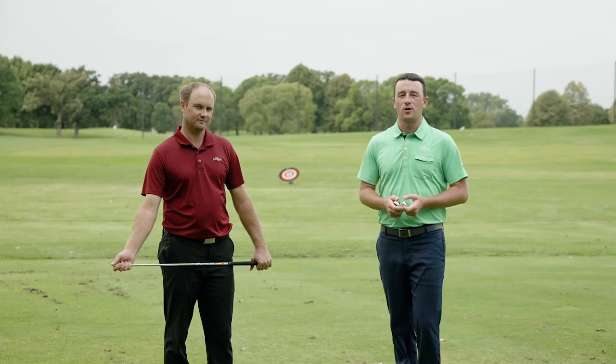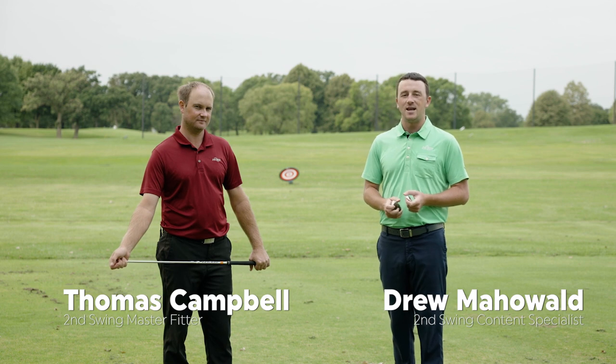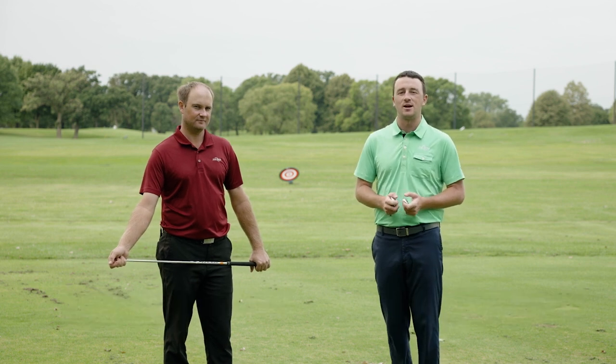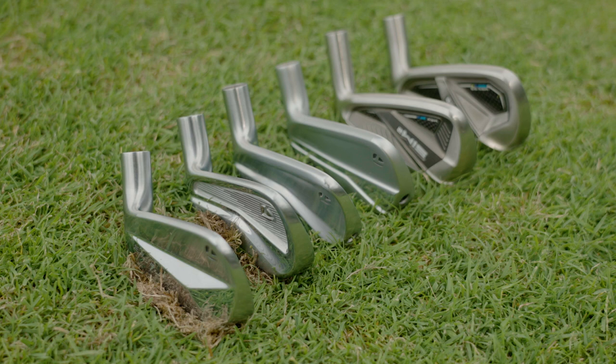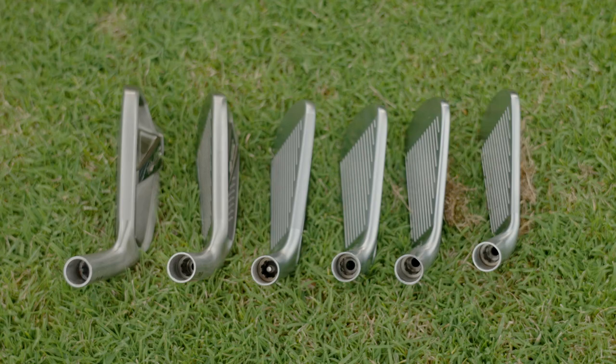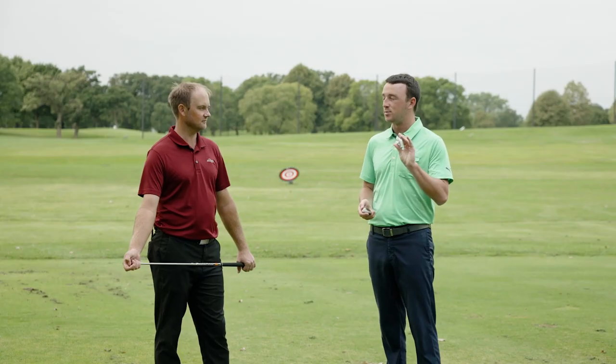Drew Mahold of Second Swing Golf here, joined by Thomas Campbell, Master Club Fitter at Second Swing. Today we are testing six TaylorMade irons, all for 2021. We've got the various P series irons, and also the Sim 2 Max and Sim 2 Max OS irons — your most game improvement, user-friendly iron — all the way down to the P7MB blade.